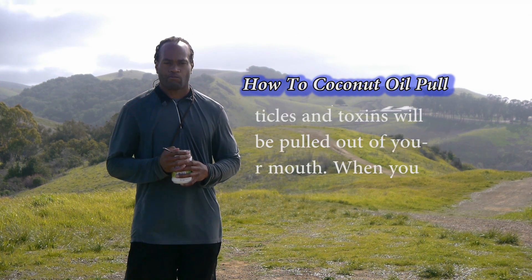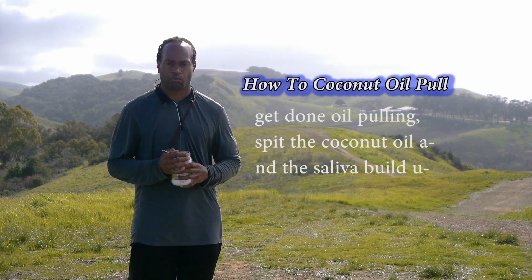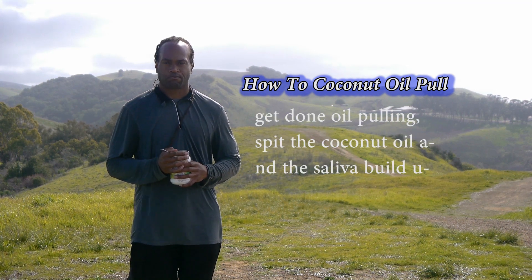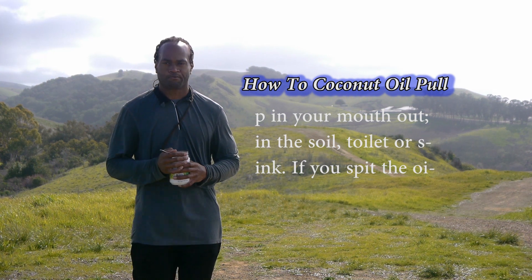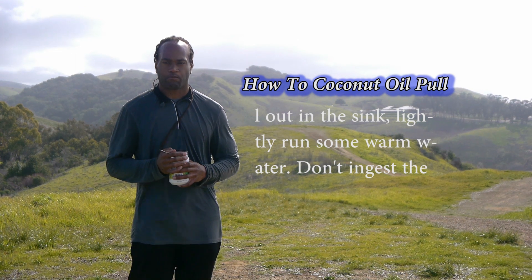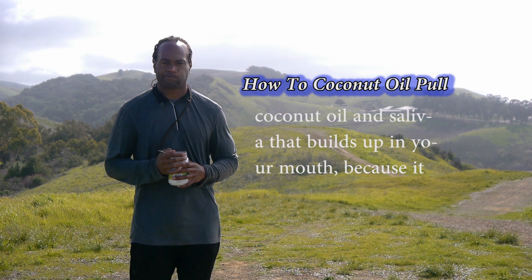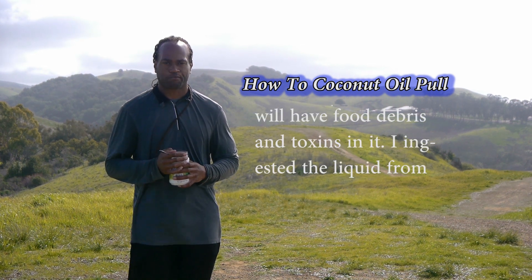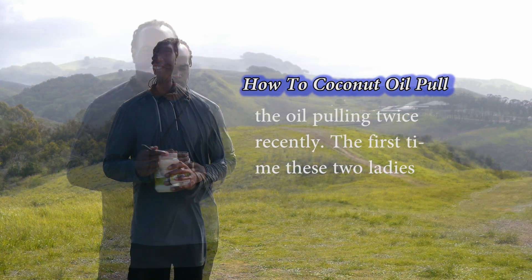Food particles and toxins will be pulled out of your mouth. When you're done oil pulling, spit the coconut oil and the saliva buildup out in the soil, toilet, or sink. If you spit the oil out in the sink, lightly run some warm water. Don't ingest the coconut oil and saliva that builds up in your mouth because it will have food debris and toxins in it.